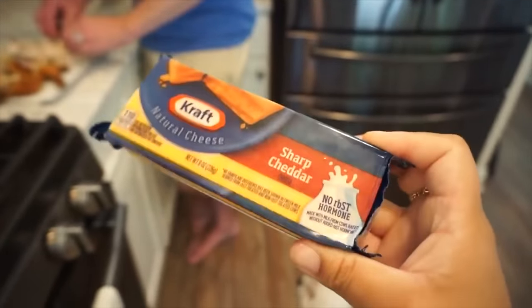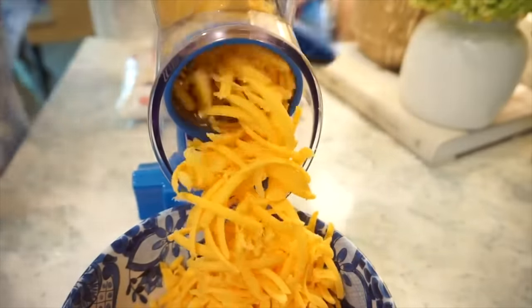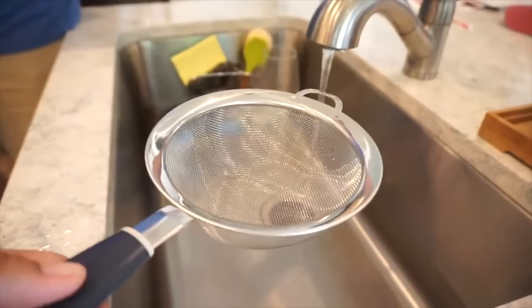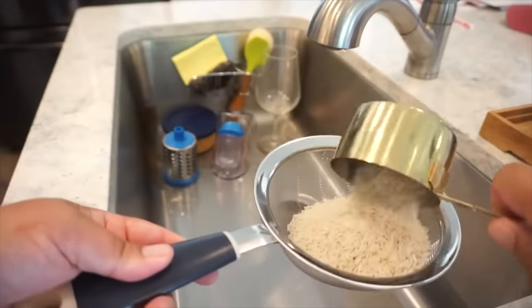We need to run the rice under some cold water. We've also got to shred some cheese so we can get everything in the pot — block cheese, yes, so it's melting properly. The recipe definitely says to grate your own cheese; don't use the bagged cheese. The recipe calls for one and a quarter cups of rice — there's one cup, and I think that's about a quarter cup. Run that under cool to cold water for like a minute.